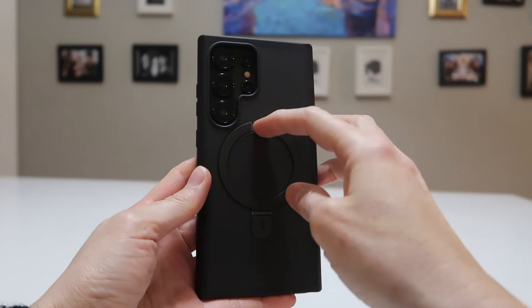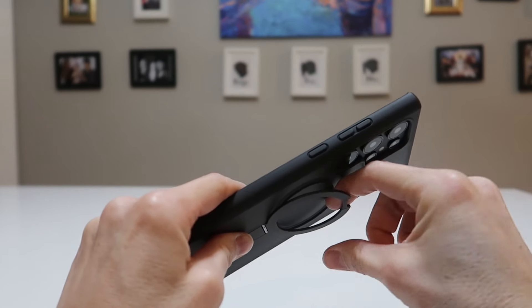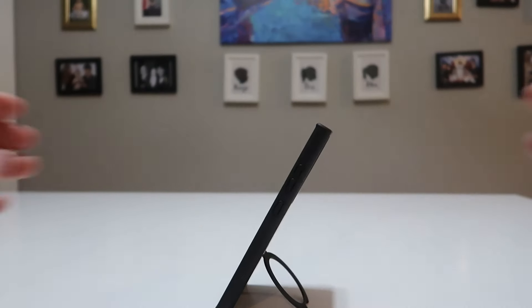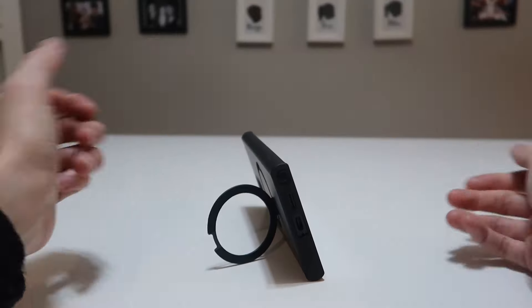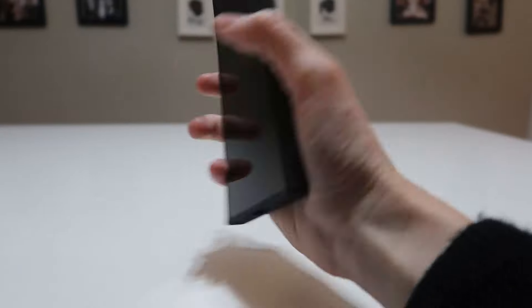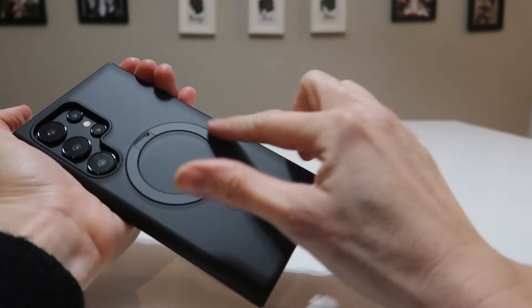To use the kickstand, just pull it down. You can adjust it to many angles — it's very strong. It's going to allow you to stand your phone vertically or horizontally. You can also hang it from a finger if you need to be hands-free to hold a coffee or something, or use it as a ring grip to have a better hold of your phone. Really convenient.